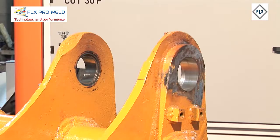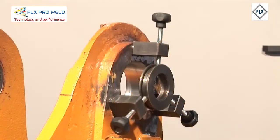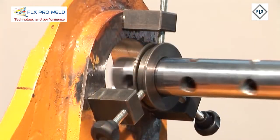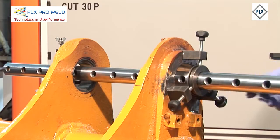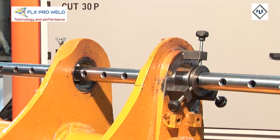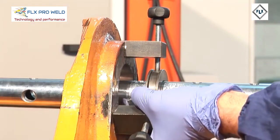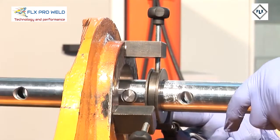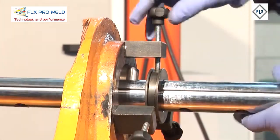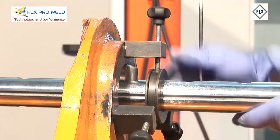MAUCO TOOLS has developed and patented a new system of centering the bar without welding points, accelerating up to 90% the fixing of the centering kit. This avoids the subsequent cleaning of welding points and, above all, avoids frequently changing the support feet. Turn the bar, touch the walls of the hole with the rod, looking for the center by turning the bar with the hands and by turning the radial displacement screws, making the centering as precise as possible.